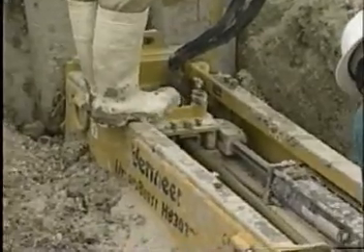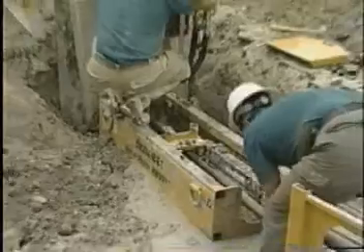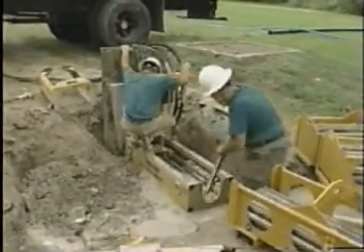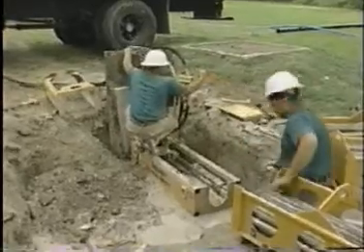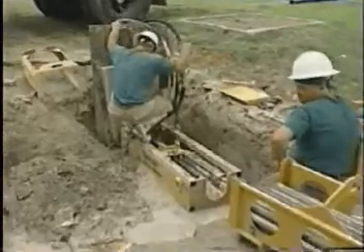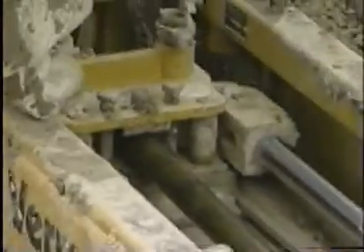Now we're getting to the end of the run. Once the rods are paid out and we get the expander onto the steel plate, we back the machine backwards and then put the cradle — which is on the side of the trench to the left — in front of the machine. This gives us the ability to lift the plate out of the hole and pull the pipe and the expander into the hole so that we can disconnect it.